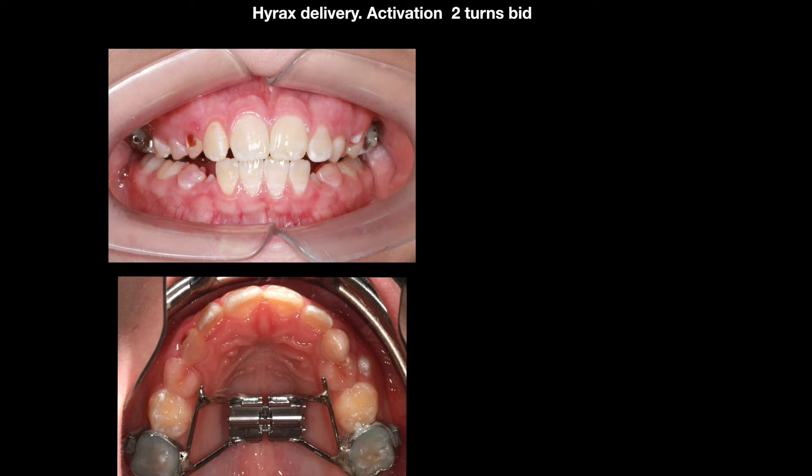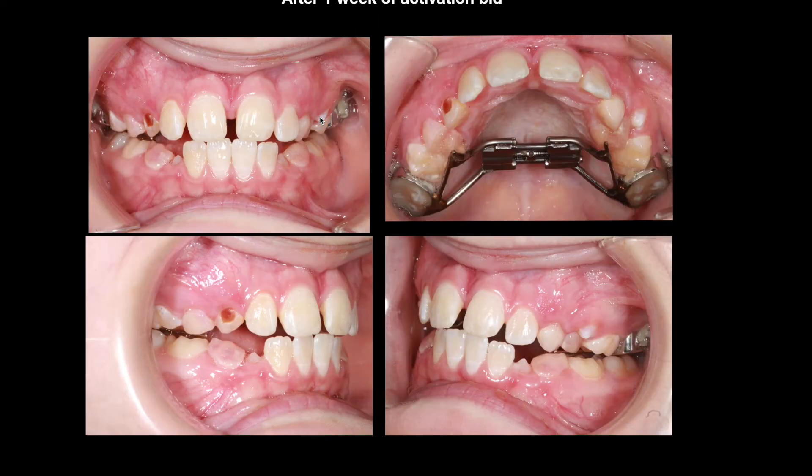As you can see, this is with the bands on the first molars, not touching any of the baby molars because they're ready to be replaced by the permanent teeth. We see that the screw is still unopened. We instructed the patient to do two turns a day — as previously described in one of my earlier videos — two activation turns in the morning and two in the evening, with an initial two to three turns during the initial visit.